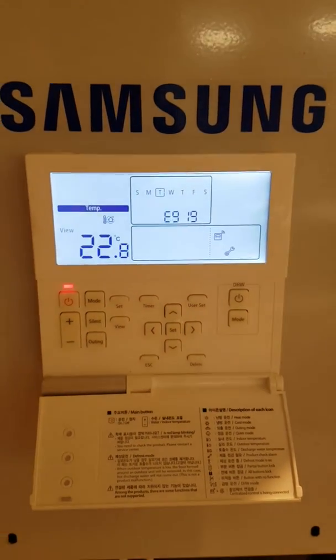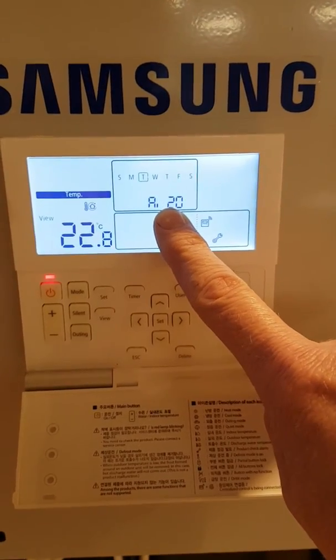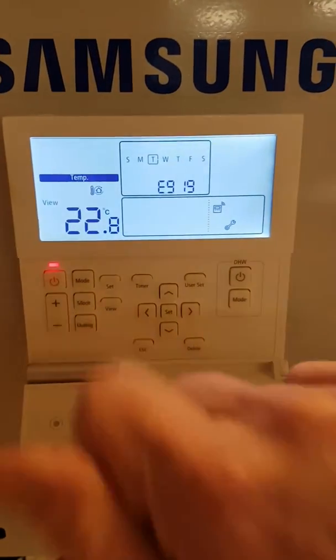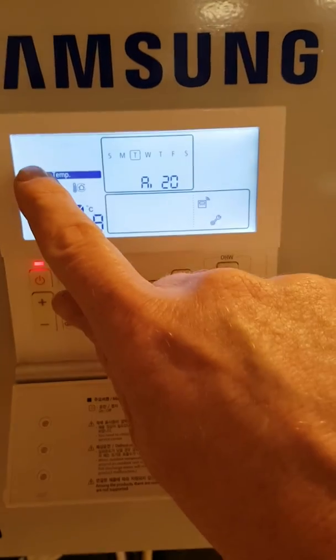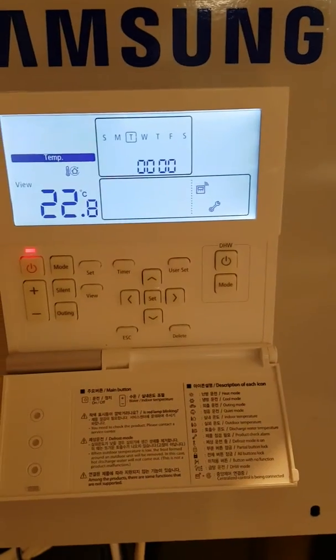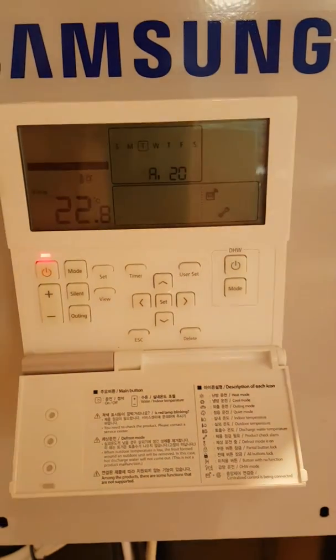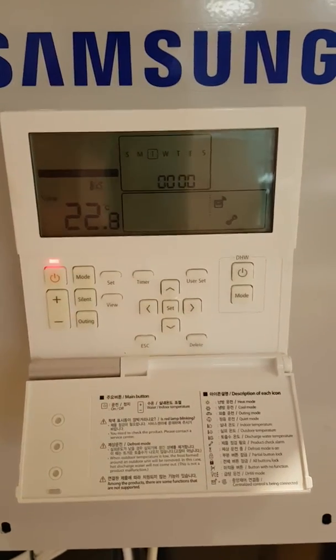In this video, I want to talk about Fulco's E919, which you'll see flashing here with the red light. The first thing you'll notice when this comes up is that there is no sun symbol here and no tap symbol here. The unit has forced itself to stop and it won't run if the thermostats come on or even if the cylinder is cold.